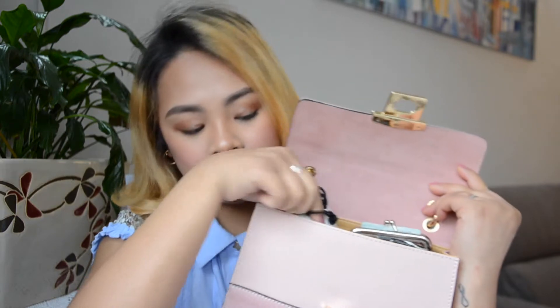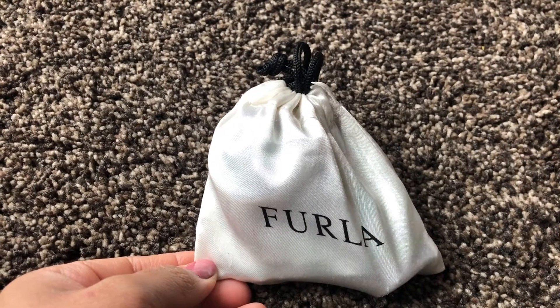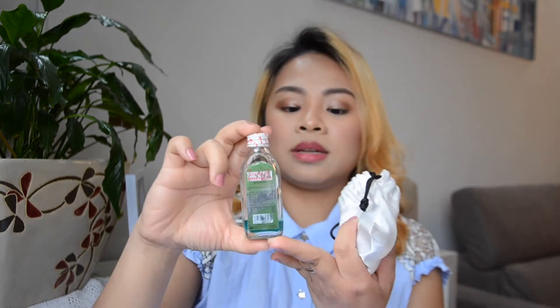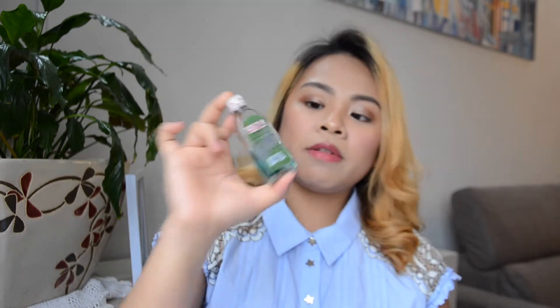First, I have this small pouch. Inside is aceite de manzanilla — I use this on kids when they have an upset stomach or a cold. I just put it on the chest and on the back. Very very necessary — mommy needs this!